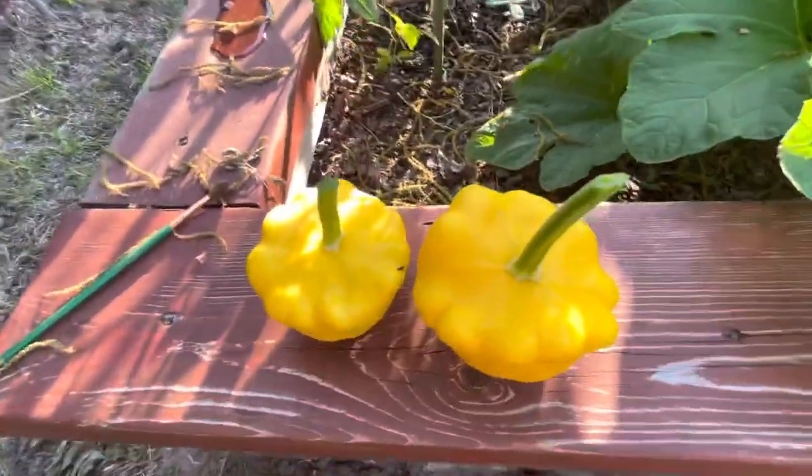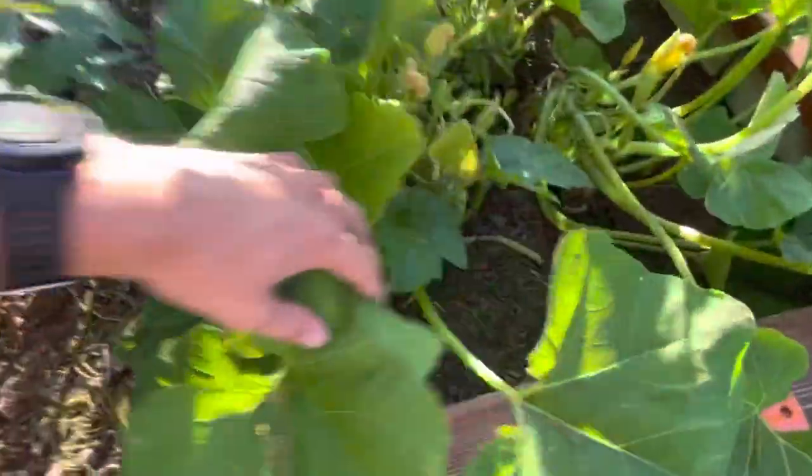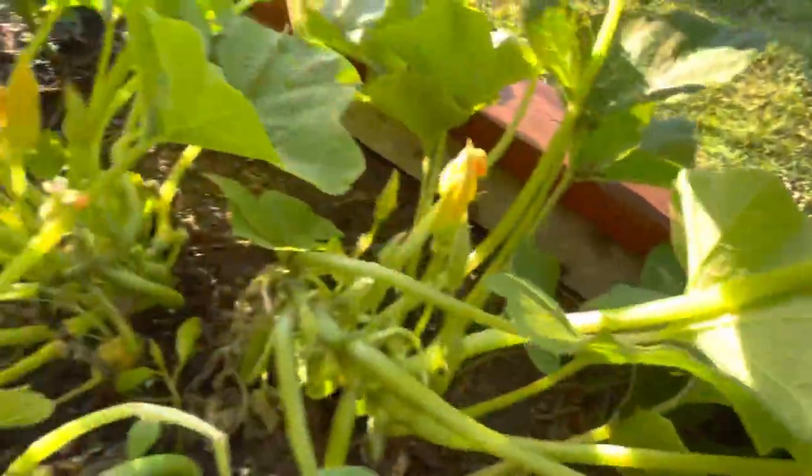Look at that! So guys, that's the squash harvest for now. We got more coming in — got one right there starting up — and then we have a break coming in.